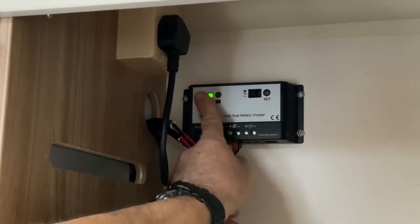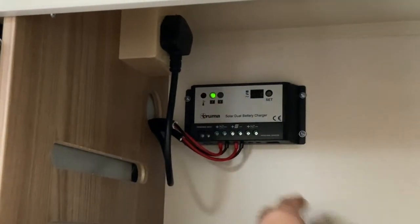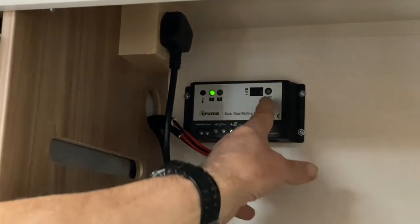That's the reason why we've got position one for the leisure battery and position two for the engine battery. You can fluctuate between the two using this set button here.